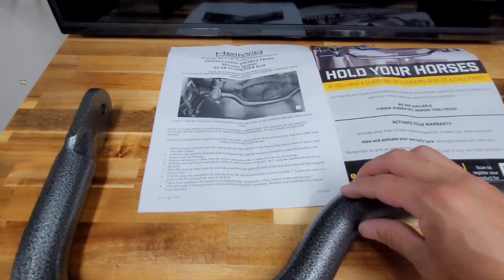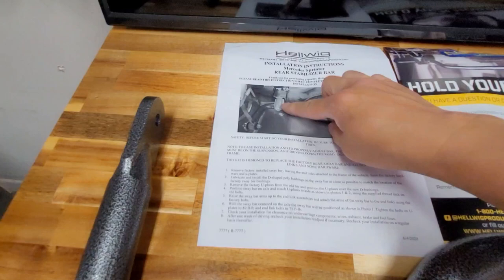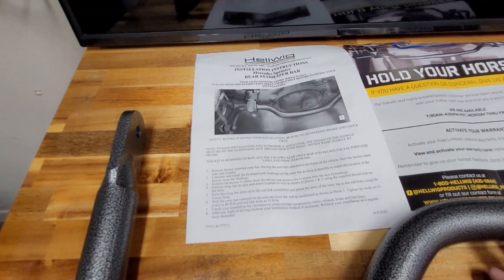A little bit different than the previous generation and the first version of these sway bars: now they're actually utilizing the Sprinter Van's factory bracket. Before, they used to make their own, but there were problems with the old brackets breaking. Now they're actually utilizing the factory brackets, which I really do like.